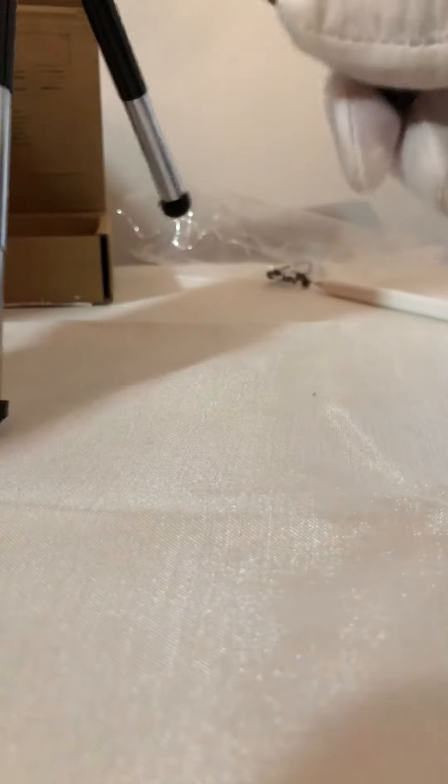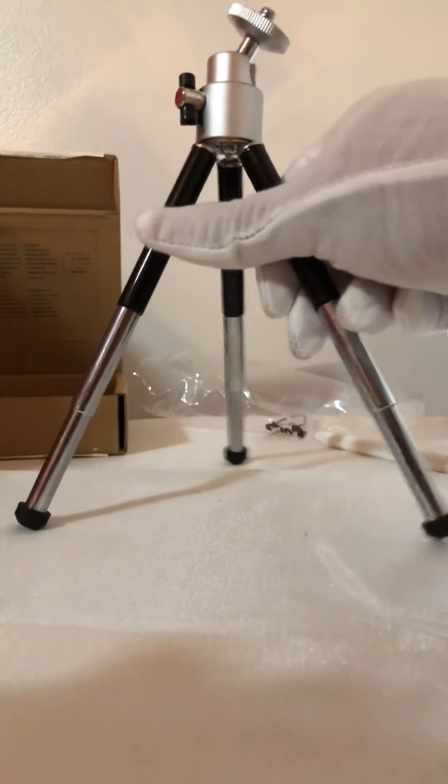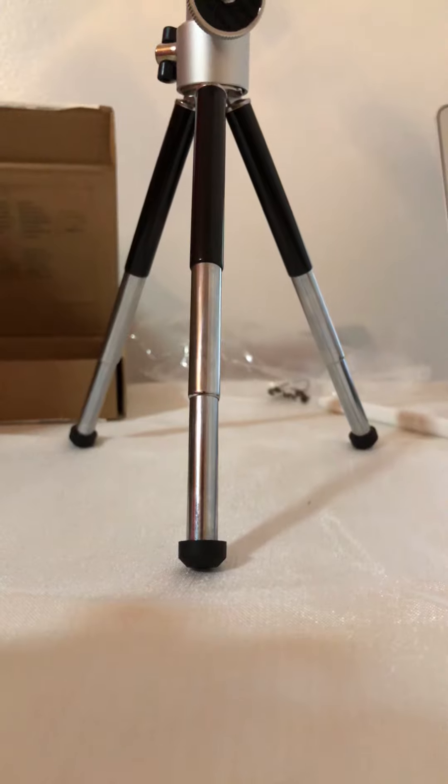I don't know if the feet adjust — yep, they do! Oh yeah, that's cool. You can make it taller. I didn't expect it to be able to go that high, so that's a pleasant surprise. And there we go — Amazon Basics lightweight mini tripod.